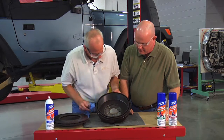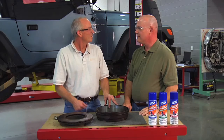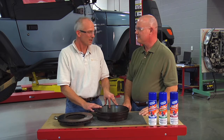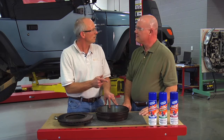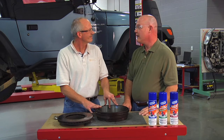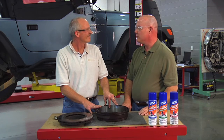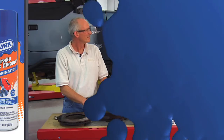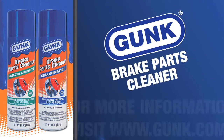I think we're all cleaned up here pretty good. Looks good to me, Larry. Looks great. Well, Larry, thanks for coming in and showing us these Gunk products. We're all cleaned up and ready to go. I know we can buy these products at local parts stores — is there any other outlets? Yeah, Ken, there is. Home centers and retail outlets nationwide carry the Gunk products. And for more information, you can go to gunk.com.